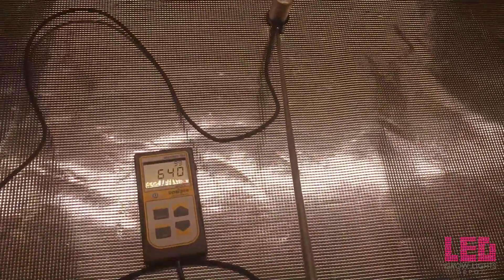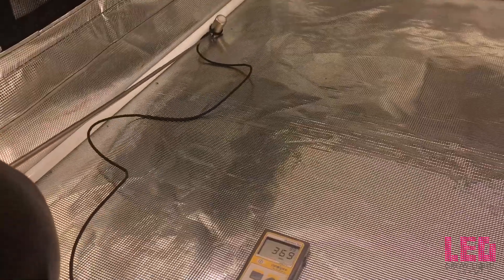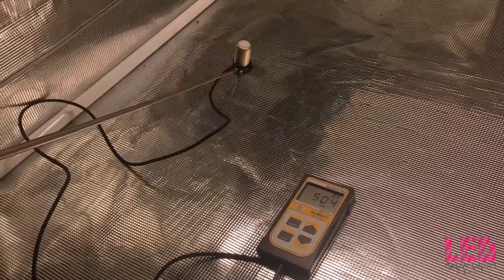The second reading is at 24 inches above the bottom of the tent — right around 640 PPFD in the center. We're now getting into flower territory, so you can definitely flower at these intensities. On the edge, right around 300 to just above 300, and into the corner about 280. Coming in from the side, about 440 to 460 PPFD. Moving the PAR meter around confirms pretty good uniformity for one light. Two of these lights in a 4x4 is ideal and will produce really good numbers.